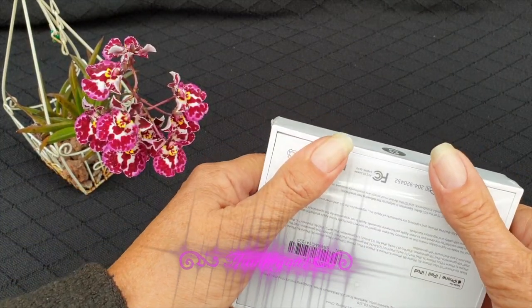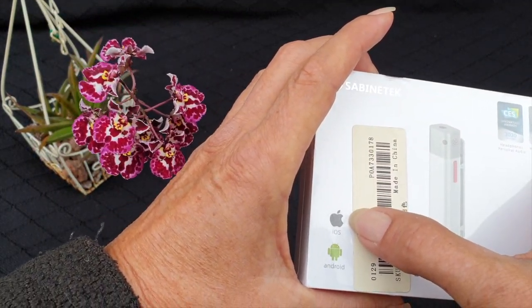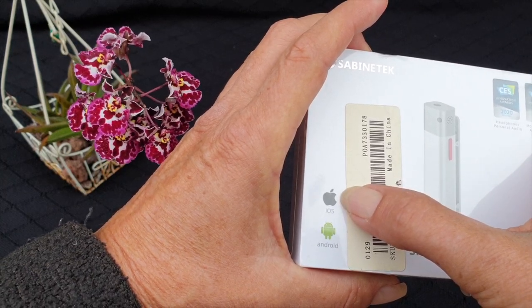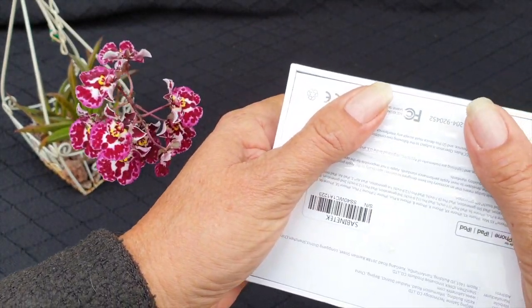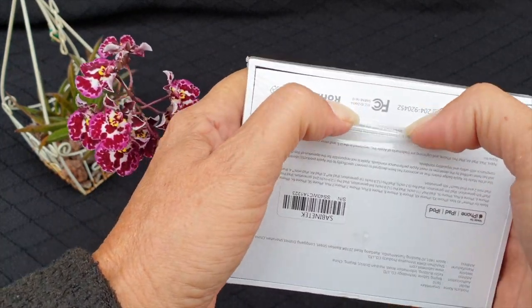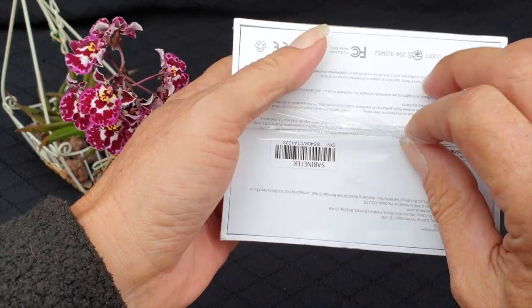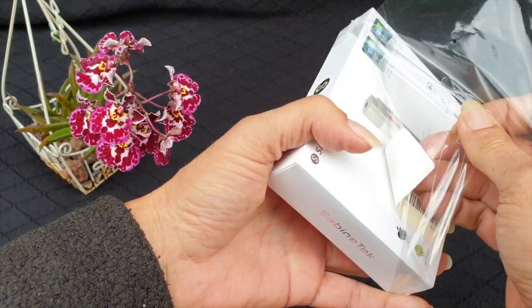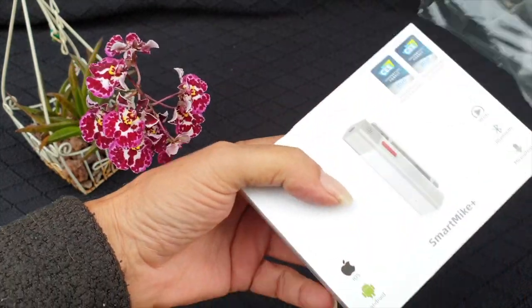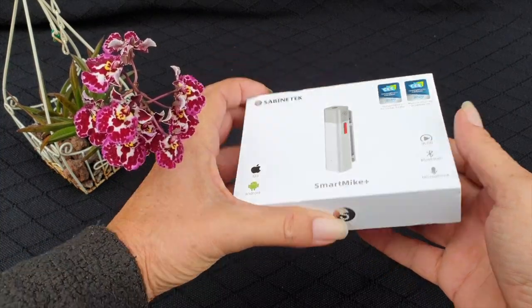Now, the box itself comes very much like what you would consider an Apple product, but it's not an Apple product. It says that it is compatible with Apple and Android, which is important. It has a little film all around it, which I already sliced open just to save time. I'm really excited about this and I hope that my excitement will actually be justified.